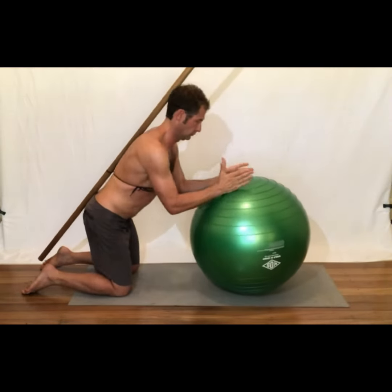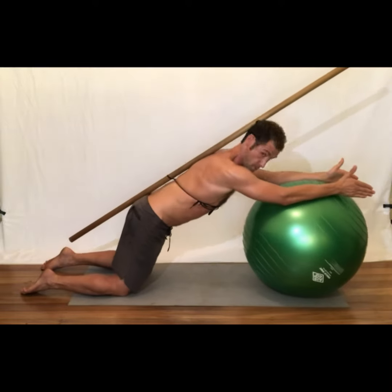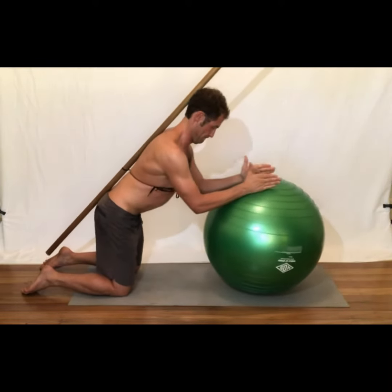This is an excellent exercise to reduce the pressure on the lower back while training the necessary movement patterns.